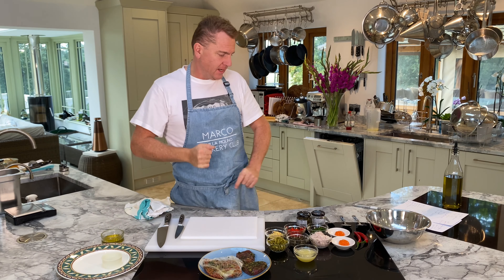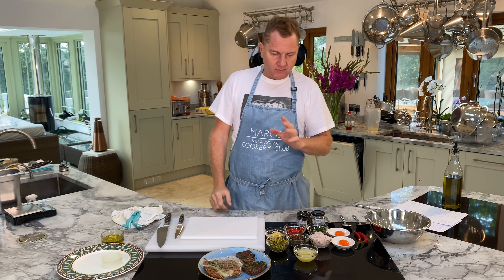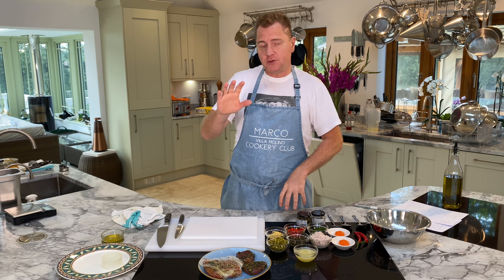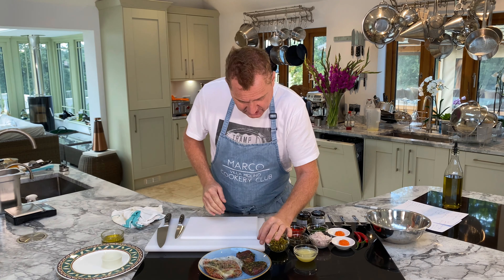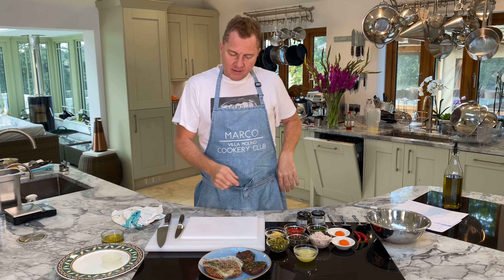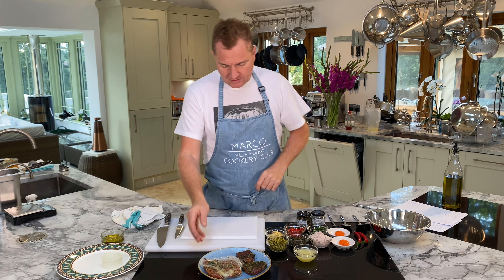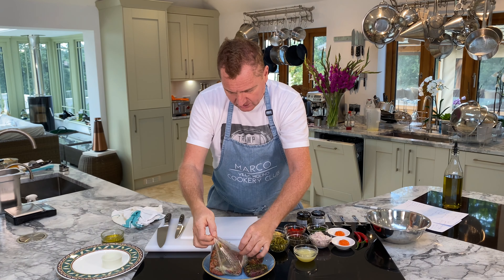Good morning, welcome back to Villa Molino Cookery Club, part two. We were showing you the recipe for tartare of salmon and tuna. Stage one: we marinated the tuna with some lemon zest, some dill, some salt, and some sugar — a dry rub. We wrapped it in cling film and left it overnight. The fish has been absorbing all these lovely flavors. Here's the tuna with the dry rub and here's the salmon. Now we take the cling film off.